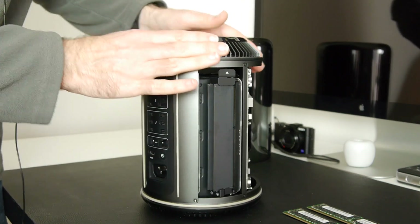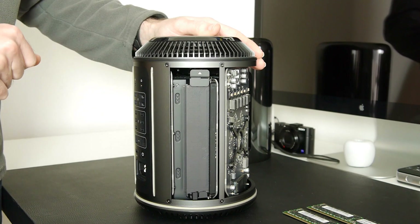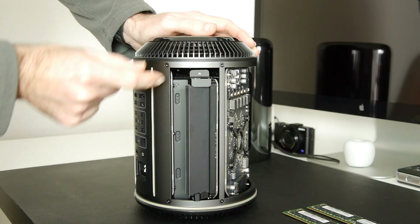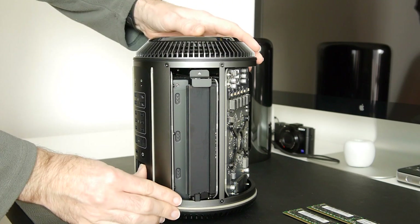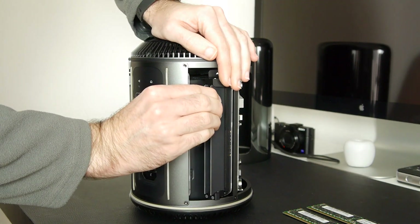Moving back around to banks three and four first — these are going to be left empty after the upgrade. There's a little button at the top with an arrow; we push this in and it releases the memory modules on a hinged mechanism. Very nicely designed. We're going to remove both modules here.